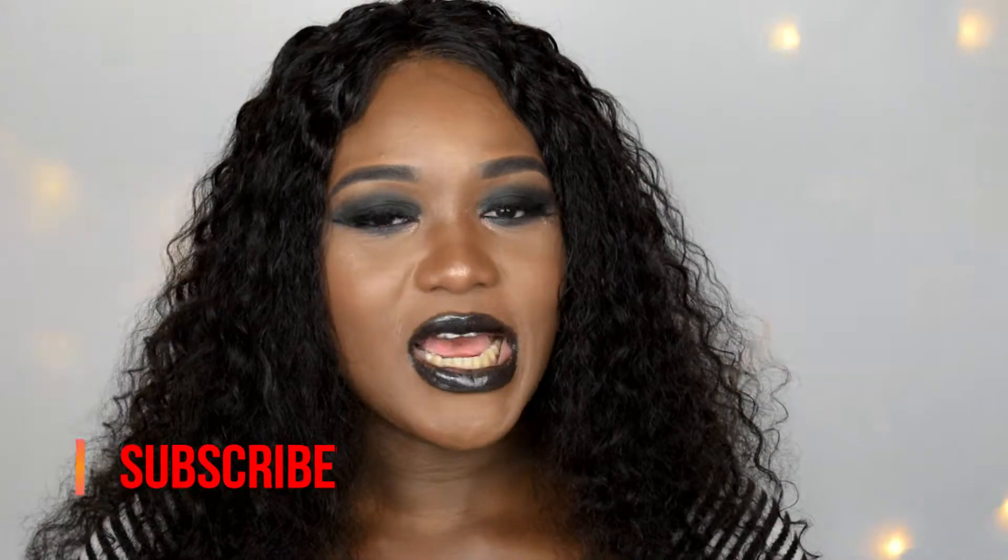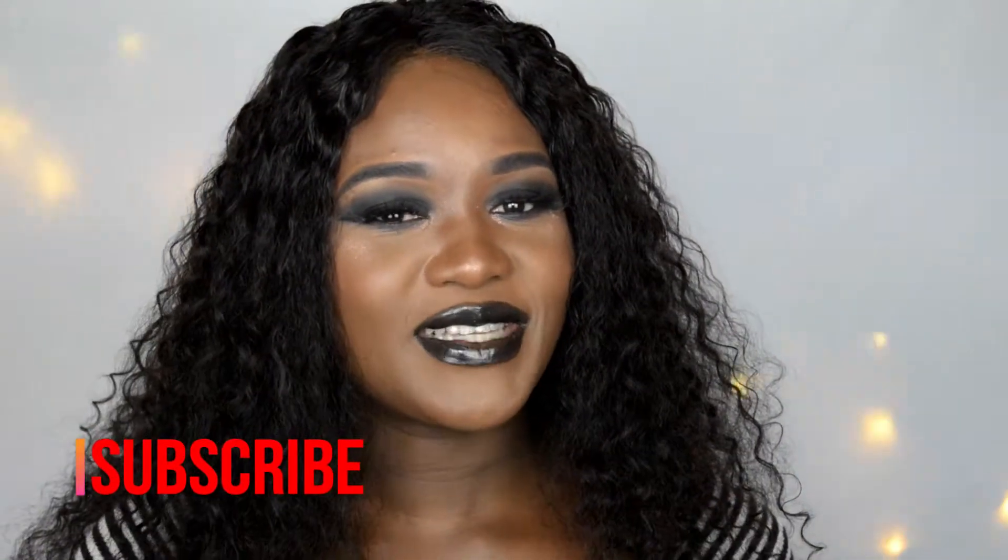Hi guys, welcome back to my channel. It's your girl Kuri Slave Queen. So this is the midnight black makeup that I came up with. If you guys would like to see how I achieve this look, then continue watching. Also, if this is your first time watching my video, remember to subscribe to my channel, click the subscription button and the notification bell so that every time I upload you can get notified.